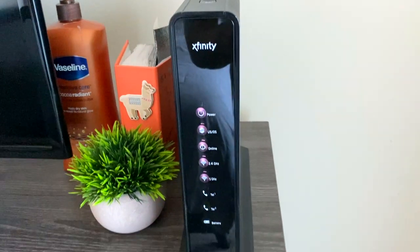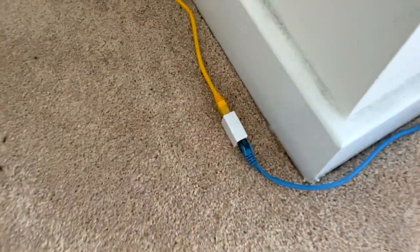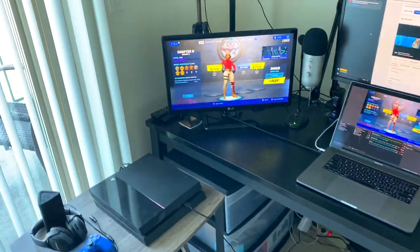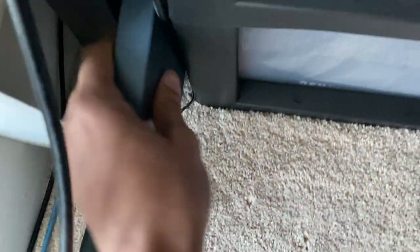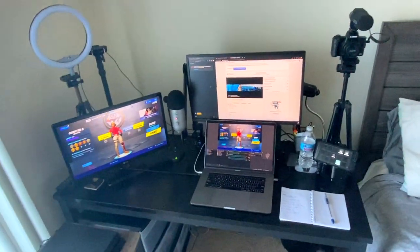Thank you guys so much — from the likes and shares, it's been so helpful to grow to this point. Last thing I want to show you is my internet setup: here's my Xfinity router and my ethernet cable with an extender running behind my desk. I use an electrical power-to-ethernet switch so I get the same strong connection from the router going equally to both my PlayStation 4 and my laptop.